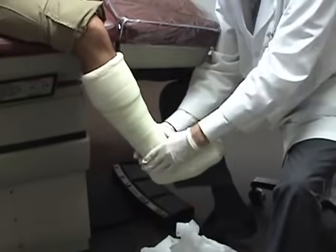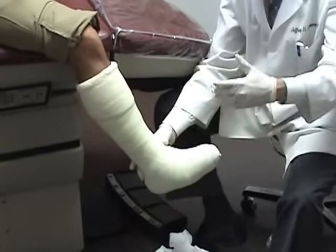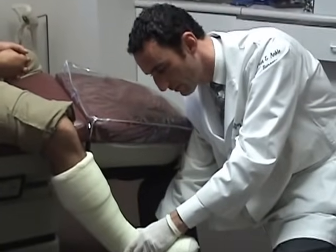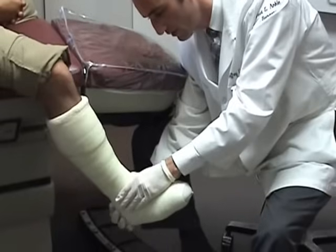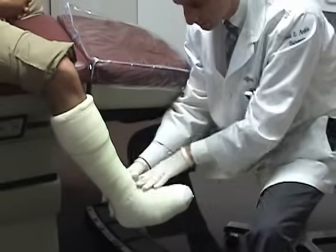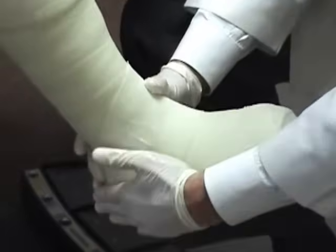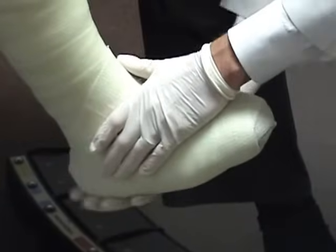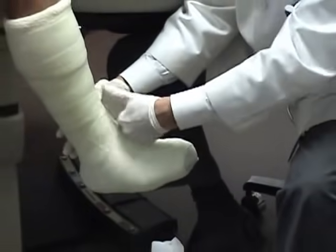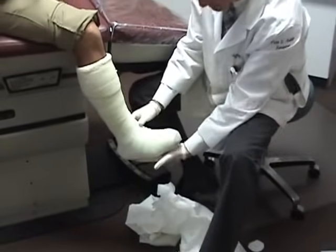Before it's totally dry, just to enhance the concept of total contact, try to identify any areas where there might be any space. One of those is the Achilles tendon area — sometimes you can feel there's space there. You can squeeze on either side of the Achilles tendon. Sometimes right under the malleoli requires some forming, and the same on the other side. The patient is now to sit here for about 10 to 15 minutes before they're able to step down on it.